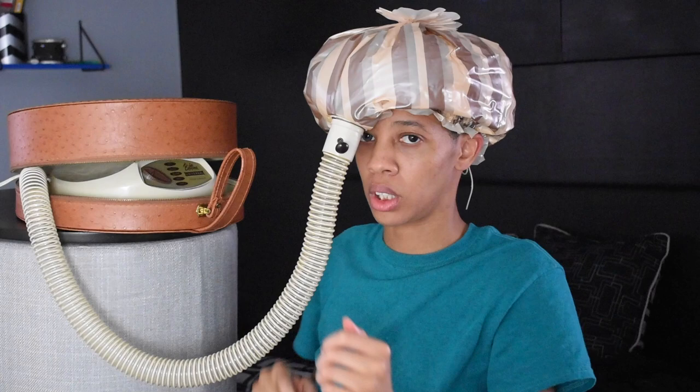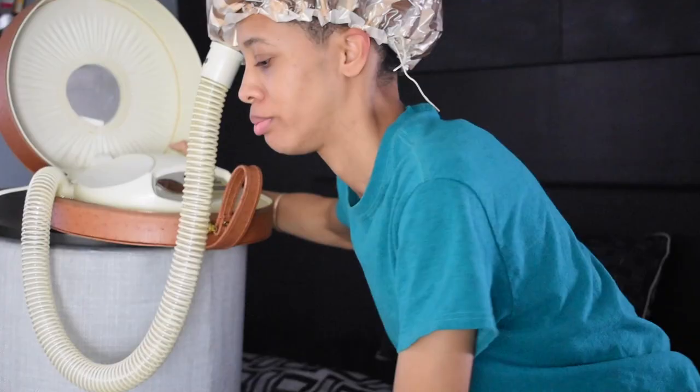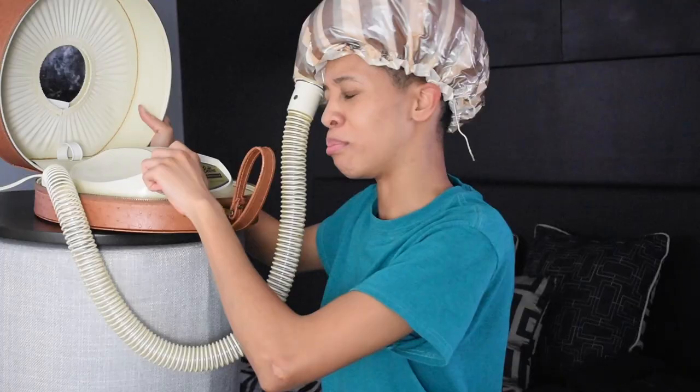I'm going to put it back on hot now. I should probably be timing this. I'm hot now — I have to take off my clothes. Oh my goodness. Medium is actually really hot, so I'm putting it back to warm.